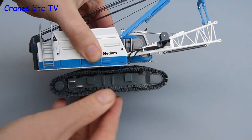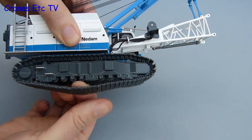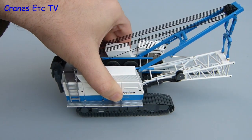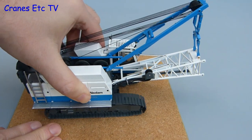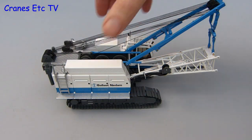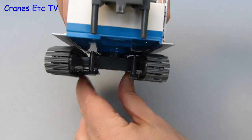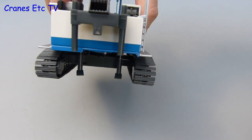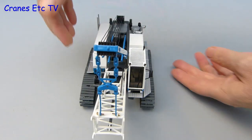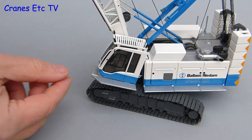Moving onto the test surface, the crawler tracks can be rolled by hand, though they're a little stiff. The track frames have working rollers on the bottom, which is a nice feature. On a smooth surface there's a bit too much friction, but on a rough surface the tracks roll much better. The tracks are completely removable if you undo screws, and they are also extendable — you can widen the crawler tracks for stability when the crane is working, and narrow them up for transport on a low loader.